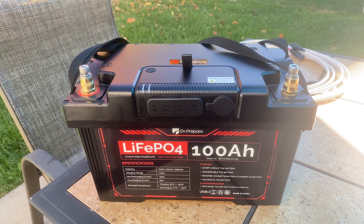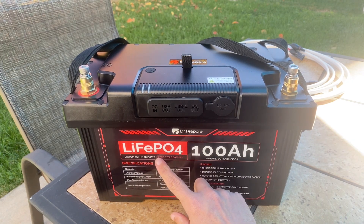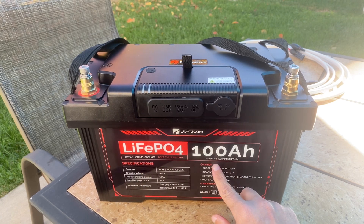We're outside and it's a rather blustery day. Hopefully the wind dies down a little bit. What we have here is a Dr. Prepare lithium-ion battery — it's a lithium-ion phosphate battery, 100 amp hour.